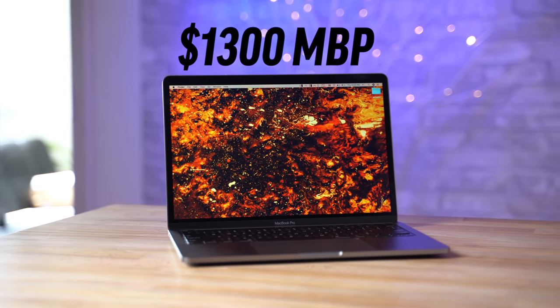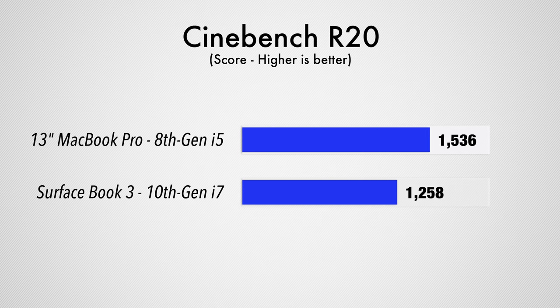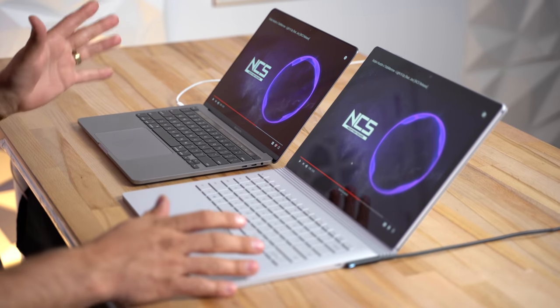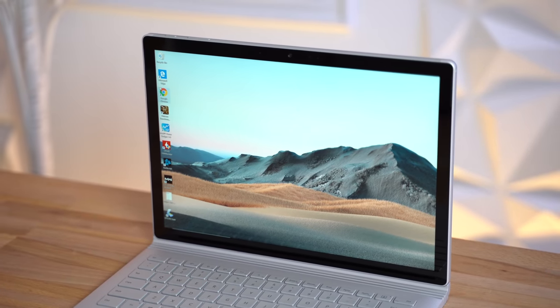Even the base MacBook Pro for $1300, which packs the older 8th Gen i5 chip, scored around 24% higher than the Surface Book 3 in Cinebench R20. This is the lowest score we've seen from this chip out of the many laptops we've tested with the same i7 processor. That's a real problem if you're wanting to do photo editing or other CPU-dependent work. By far the worst thing about it is the speakers, which are incredibly quiet compared to everything else on the market.